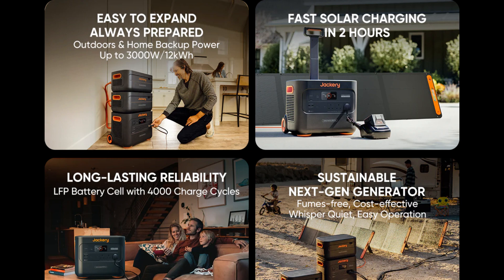In an emergency situation, we tested its ability to power essential appliances. The Explorer 2000 Plus easily handled a mini-fridge, a few LED lights, and even a small microwave. This is a game-changer during power outages.